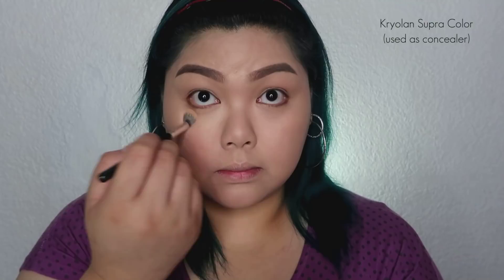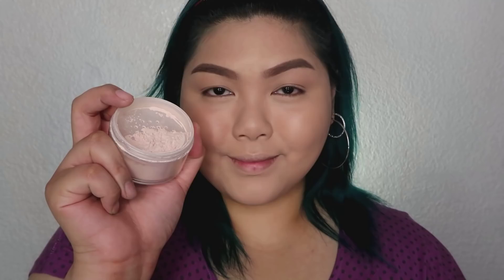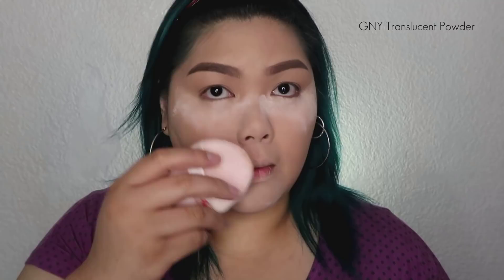Next, I'm using the Supra Color from Cryoland — using my shade to conceal and highlight the under-eye area. I'm applying it with a synthetic brush and then blending it using my beauty sponge from Miss Bella. Next, I'm taking the Glory of New York Translucent Powder to set everything. I'm baking the under-eye area first, then the T-zone as well. Then I brush it off using my powder brush.